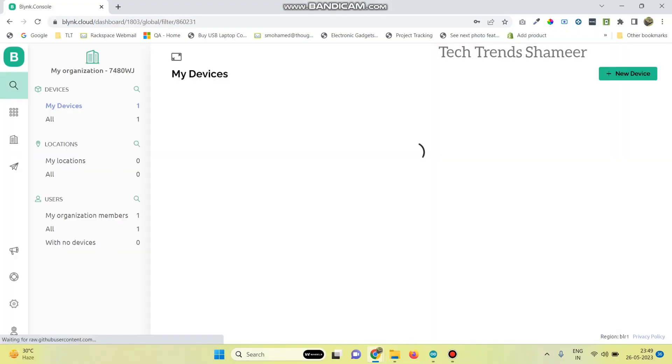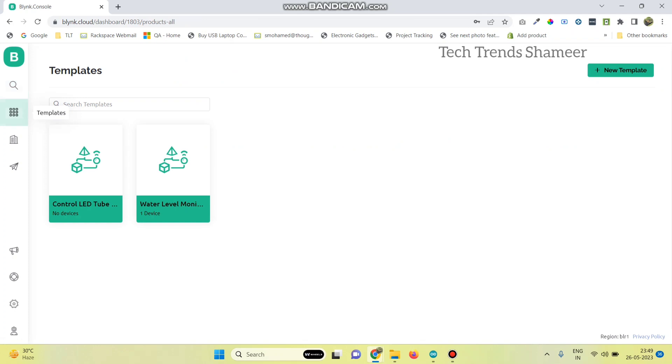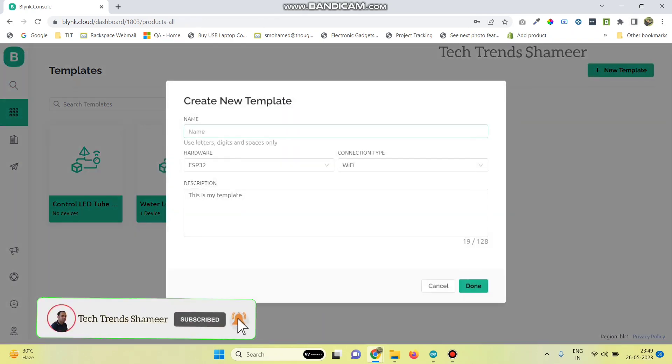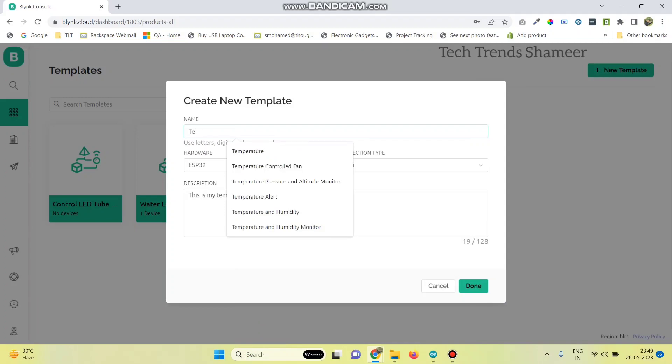Login to the Blynk cloud website and go to the templates page. Then click on new template and give any name for the template. Select the hardware as ESP8266 and connection type as Wi-Fi, then click on the done button.